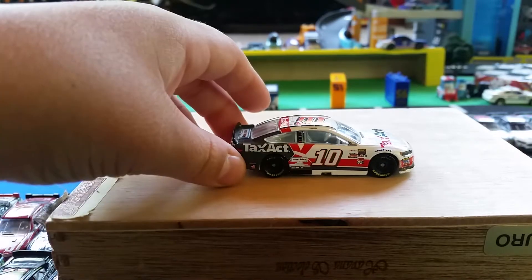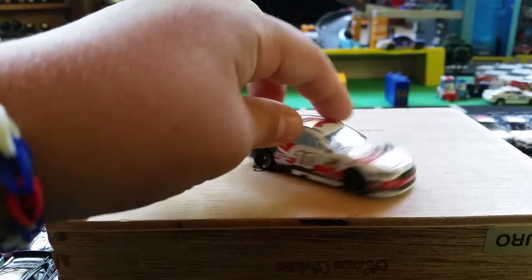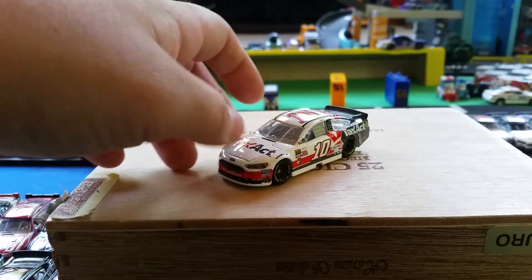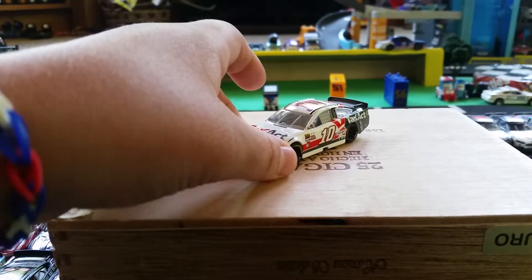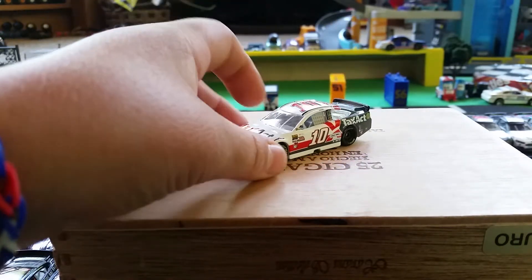There's no name on the front windshield — just a basic windshield with TaxAct on it in white. The other side is pretty much the same exact thing. It says Goodyear on the top of the tires on both sides, and the bottom is just normal.